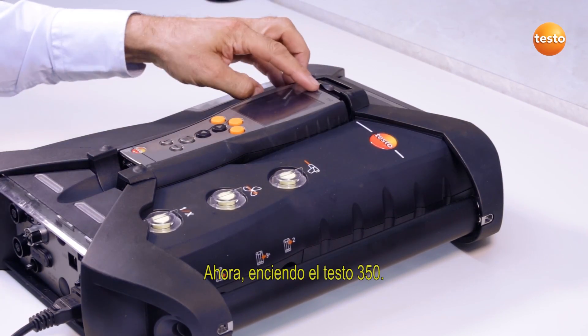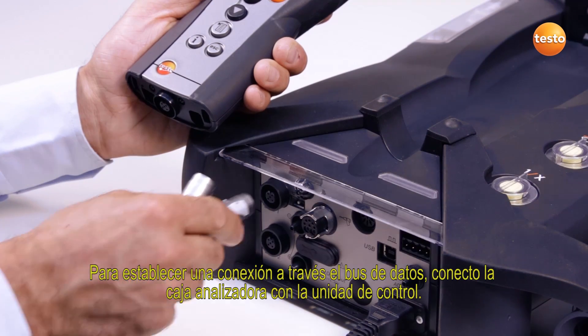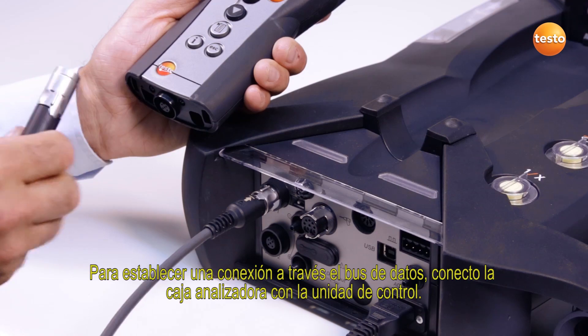I now switch on the Testo 350. In order to make the data bus connection, I connect the analyzer box to the control unit.